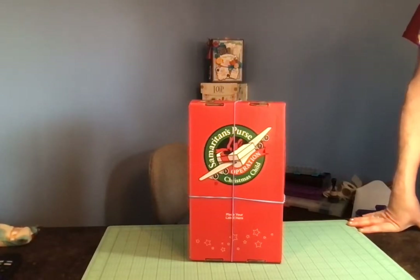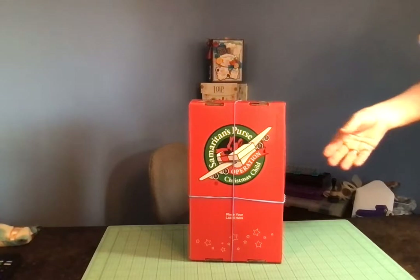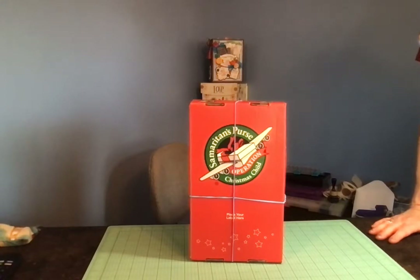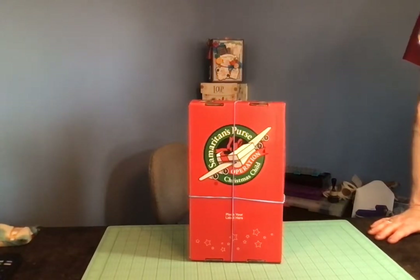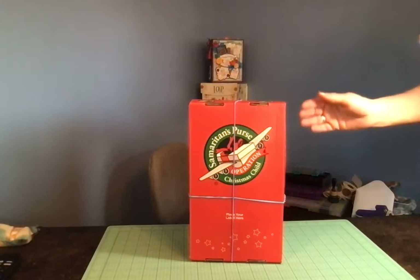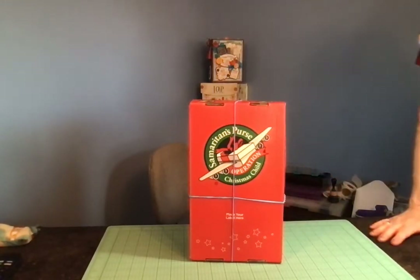I pack about 100 shoe boxes every year. Basically it's an organization that collects shoe boxes packed by volunteers, and the shoe boxes are then delivered all around the world to children. It's part of a Christian ministry outreach program. If you're unfamiliar with it and would like to know more, you can go to SamaritansPurse.org to find out all about where to get the shoe boxes, how to pack them, where to take them, when to take them, what to pack, what not to pack, and what kinds of shoe boxes you can use.